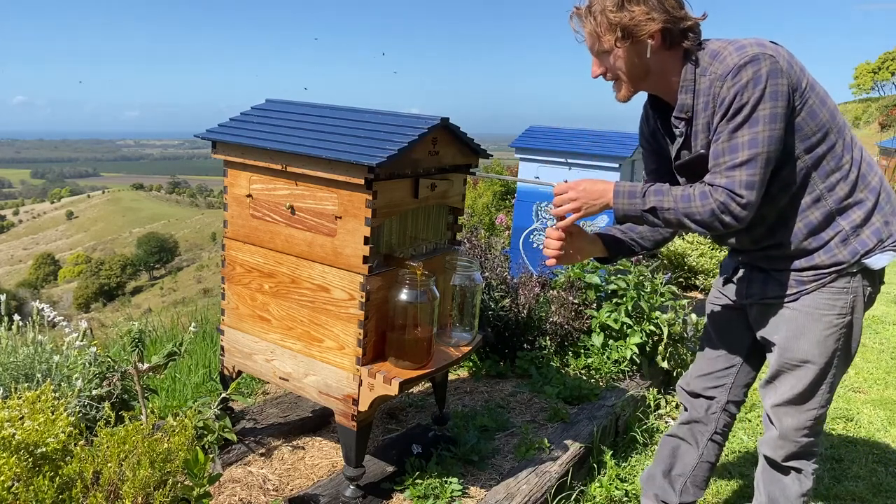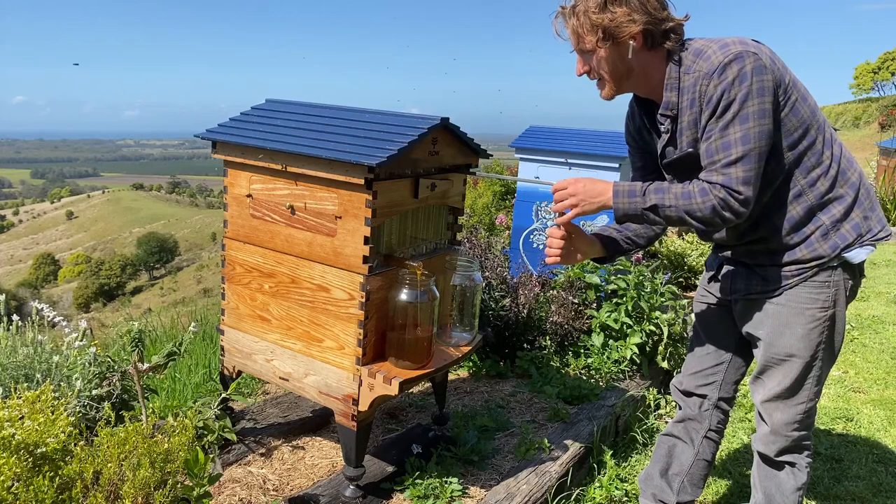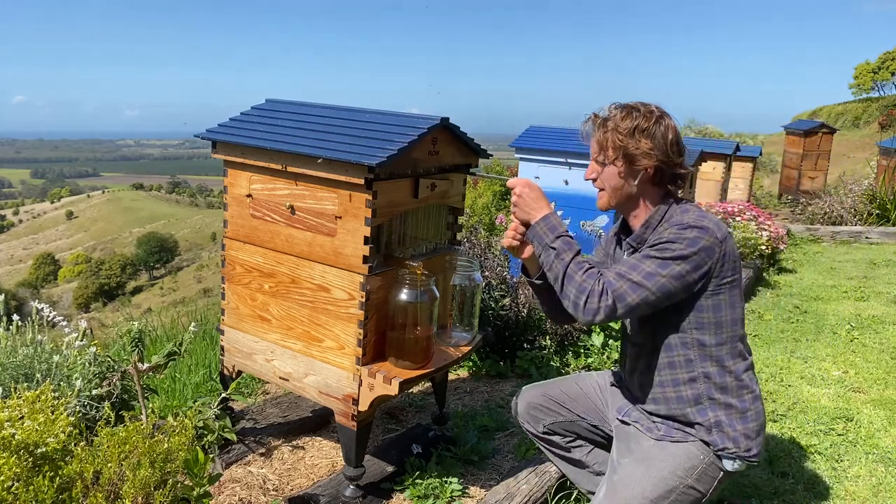We're going to open another frame here now, just because there's so much honey coming in — we may as well keep harvesting some.